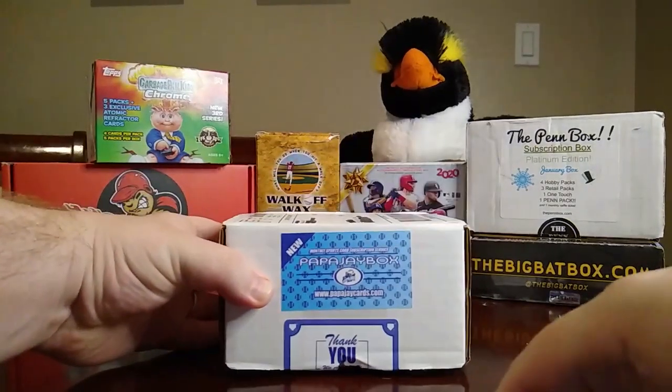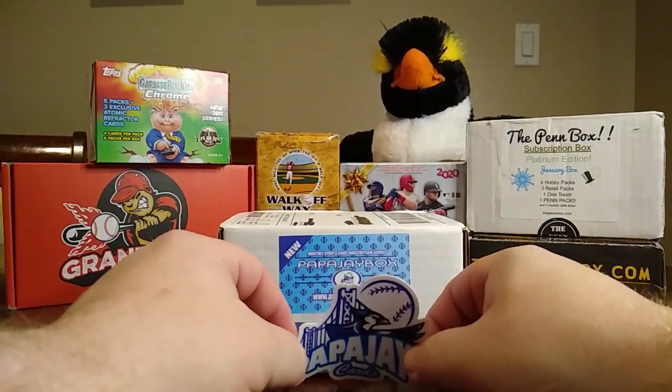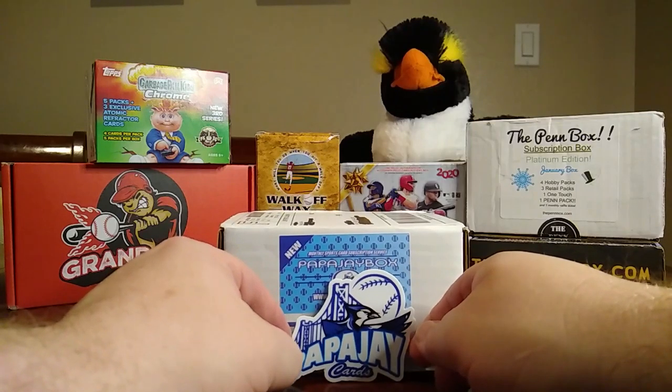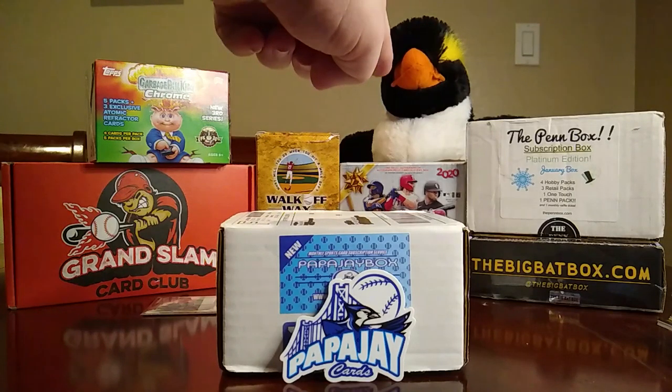And that, my friends, is the Papa J box from Papa Jay's Cards. I hope you enjoyed that. If you'd like to get one of these boxes, you can find one at www.papajaycards.com. He also has a YouTube channel — Papa Jay Cards — and he does little mini mixer breaks, regular breaks, Monday night breaks; really fun channel, really nice community. Check them out! Until next time, y'all have a good day, have fun, say bye to the penguin, and happy breaking — bye!